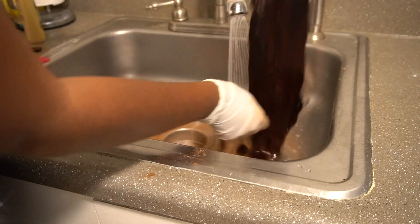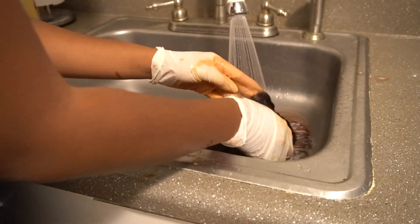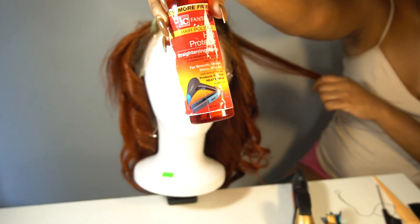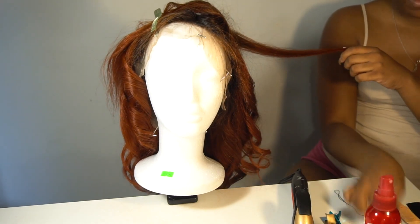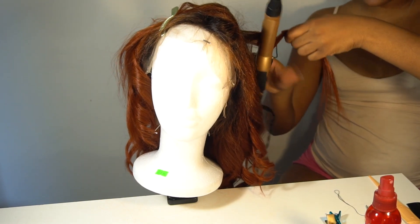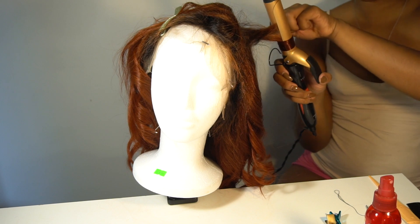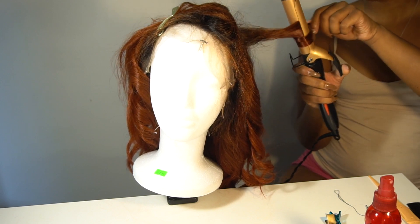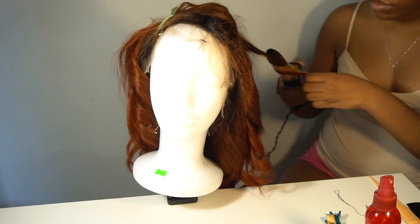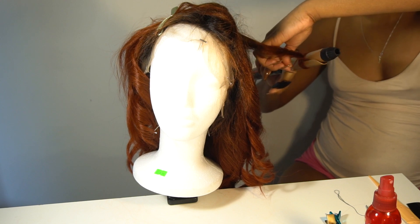I'm going in with some drugstore heat protectant — I've had the same one for like two years because I don't put heat on my hair, so any heat protectant will suffice. I'm taking the curling iron — I don't know how to properly use a curling iron, but this is how I use my flat iron to curl and it works fine for me. I'm just setting the curls so that the next day when I shake them out, it's going to look amazing.